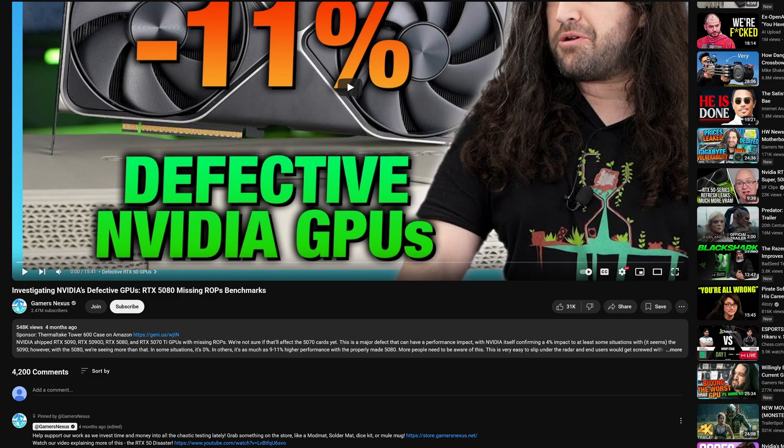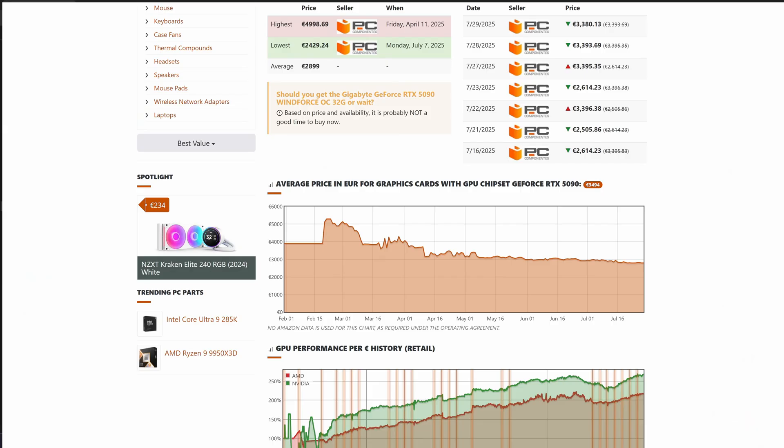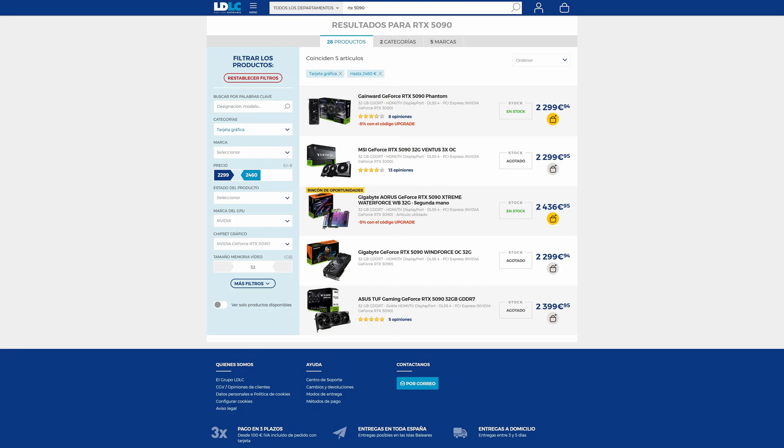ROPS drivers have improved a lot when compared to 3 or 4 months ago. RTX 5090 prices are coming down and entry-level models are starting to be available in shops at around MSRP prices.